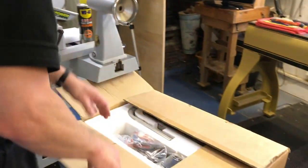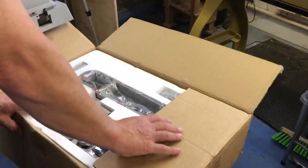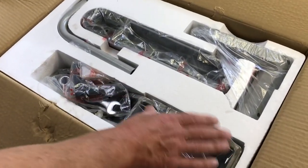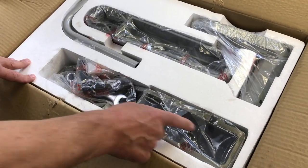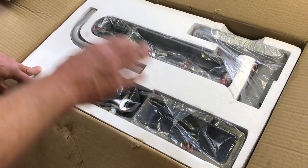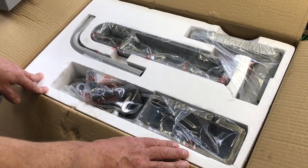So we've got the contents of the box here. What you get in your box are the component parts - as you can see they're all wrapped up in plastic, it's well packaged in the polystyrene, and they will all be coated in a light coat of oil.